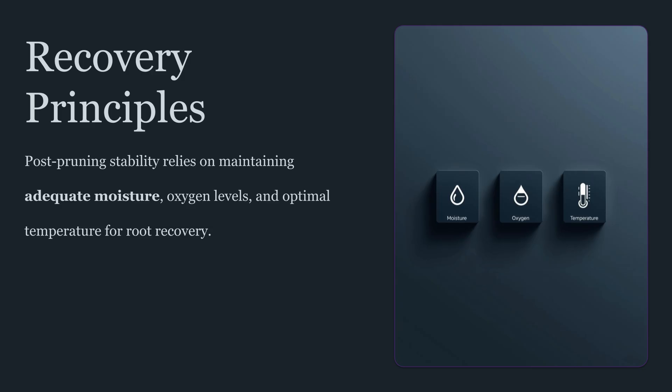There's also a practical reality that root management is inherently system-dependent. Techniques that work in one setup can be inappropriate in another. Some systems emphasize sterility and low organic load. Others emphasize living biology and rich microbial communities. Some systems are tolerant of mechanical disturbance, others are not. The best root strategies respect the system's logic rather than forcing a one-size-fits-all approach.